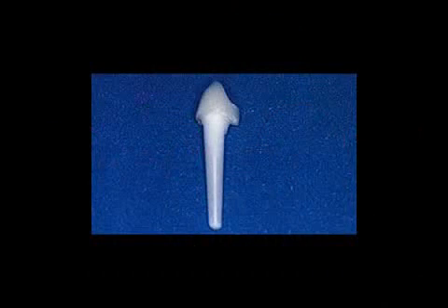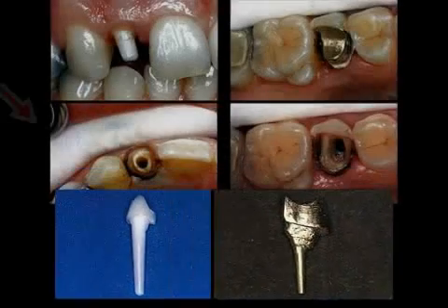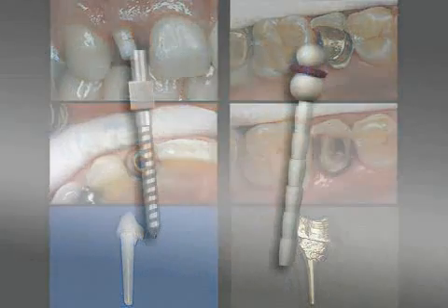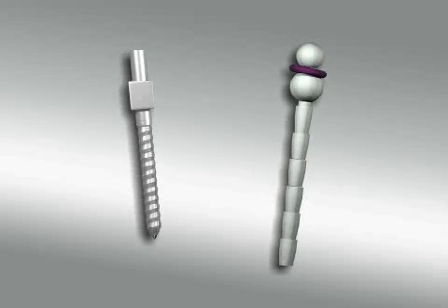Posts can be separated into two groups: pre-manufactured posts and those custom made by the dental technician. On the left, you see a pre-manufactured glass fiber post. The core buildup is on the top, the excavated tooth core is in the middle, and the pre-manufactured glass fiber post is on the bottom. On the right, you see a custom made metal post, again with the tooth core on top, the excavated tooth core in the middle, and the custom made metal post on the bottom. Nowadays, pre-manufactured posts are used more and more often and are increasingly made of glass fibers.